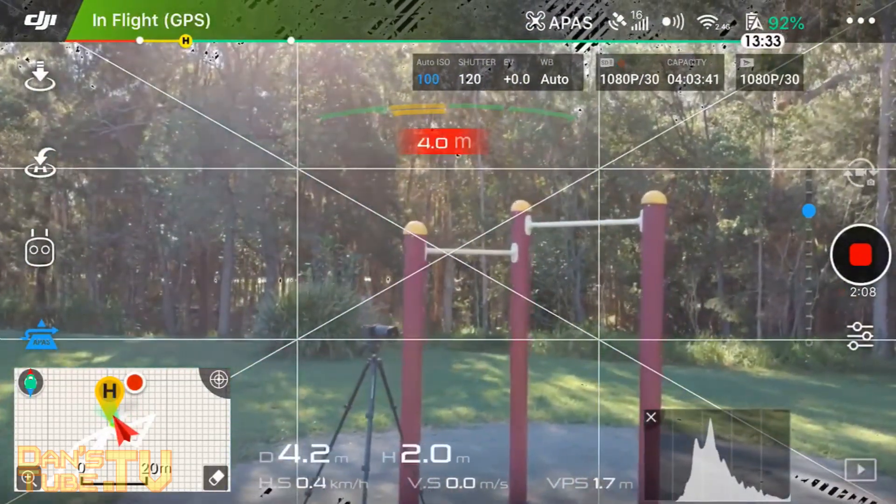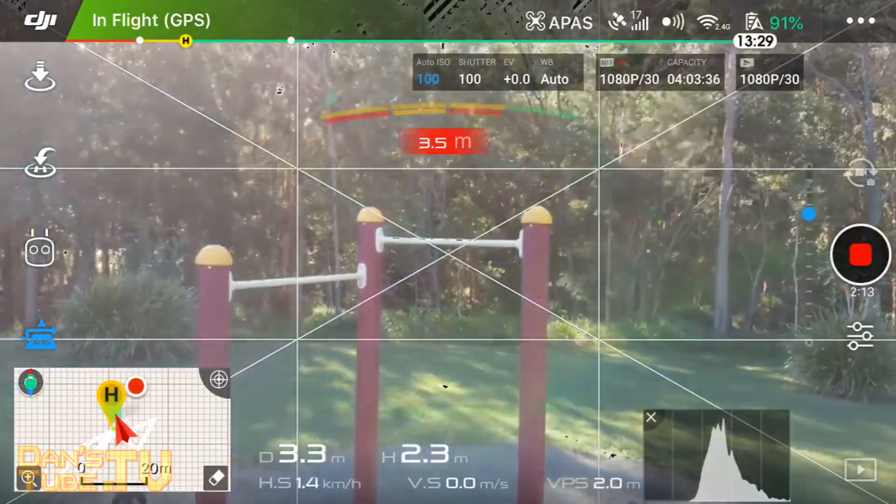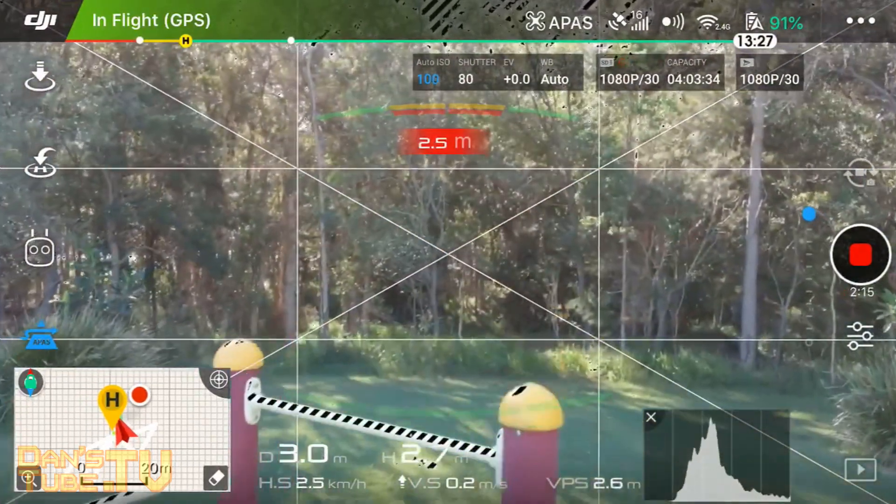It really does vary on the lighting as well. So if I angle down the camera, let's try to get it to actually lift up over it. There we go — so it automatically lifted up.